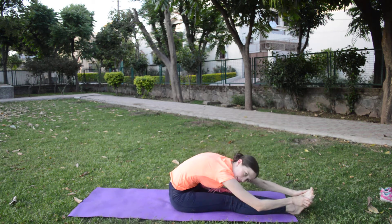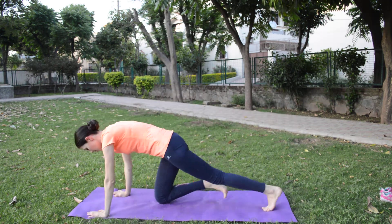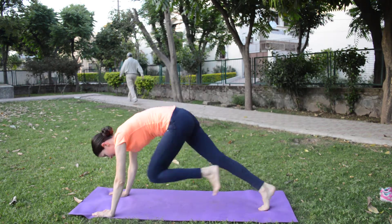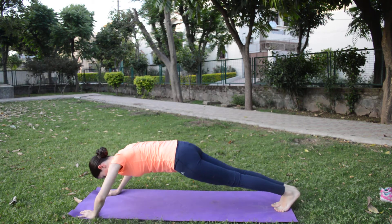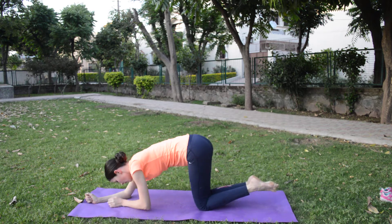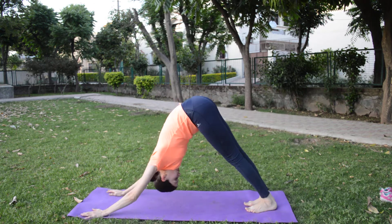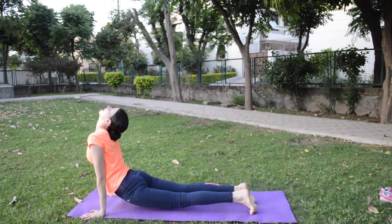We have two double key. After we will do upward, downward facing — from downward we will do upward. We will do downward facing and upward.